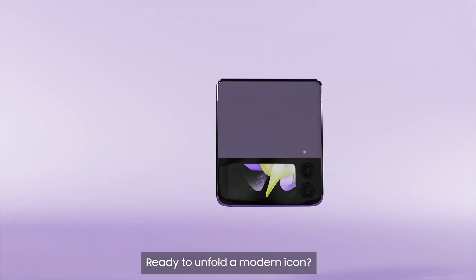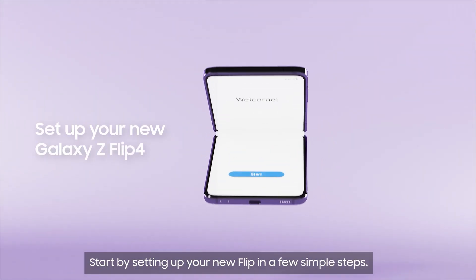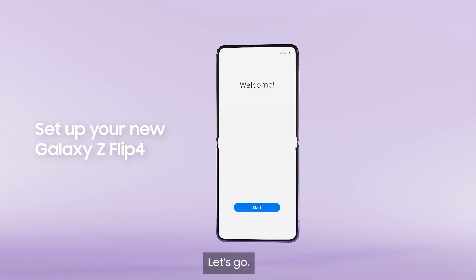Ready to unfold a modern icon? Start by setting up your new flip in a few simple steps. Let's go!